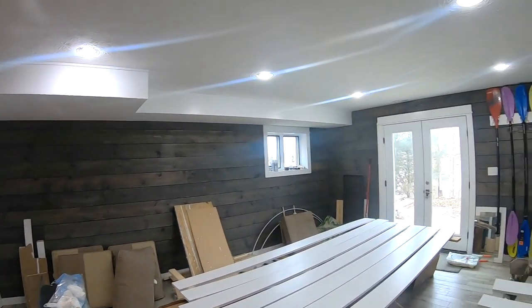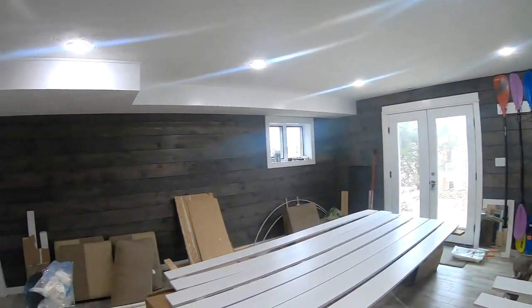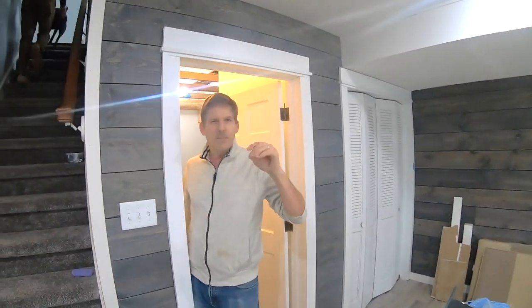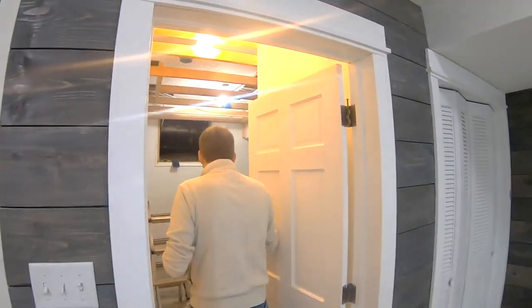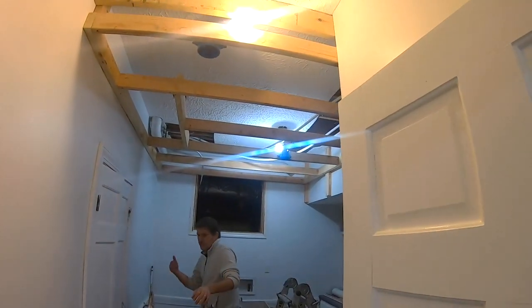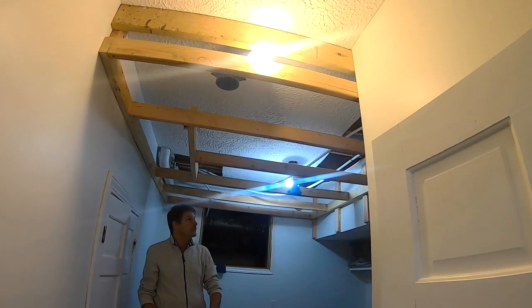We're going to go with a similar theme in this room for the ceiling. We want to put in a drop ceiling, but we didn't want the typical foamy board paper kind of drop ceiling. So we're basically building another ceiling in this one.